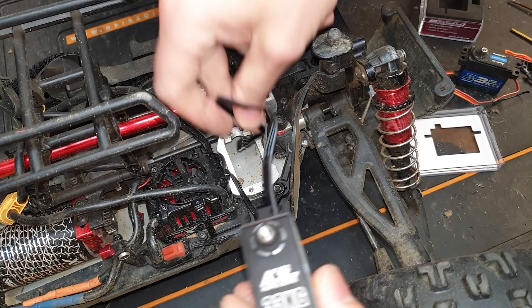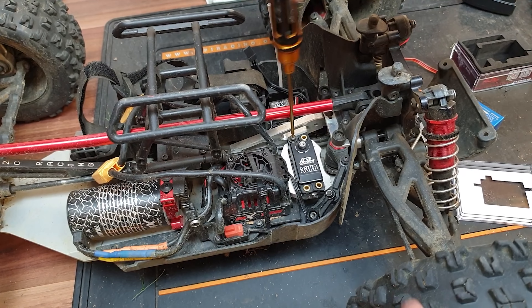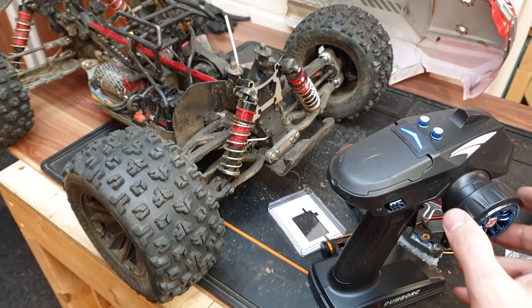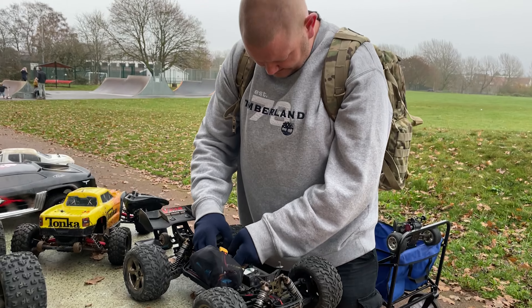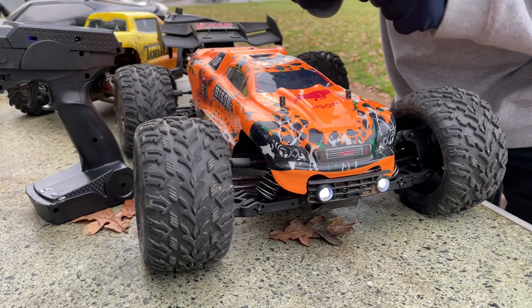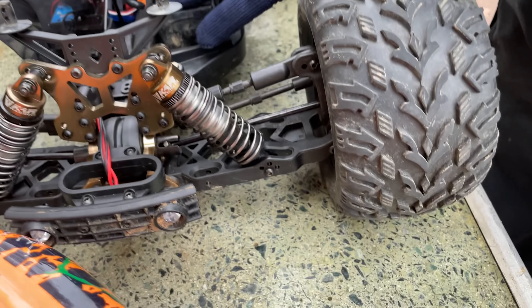No idea what the programmer does - we might give that a go at some point. Is the steering going to work? Look at that - loads of power now! Alright, we're going to take it out, give it hell, and try to break it.